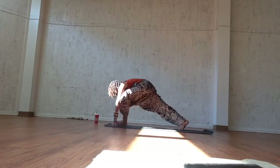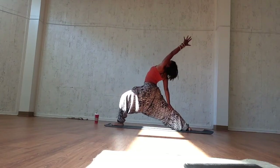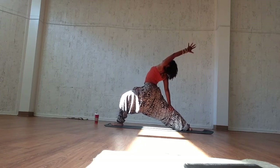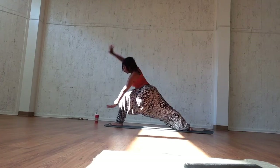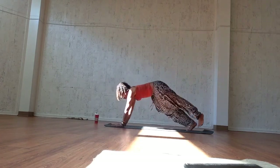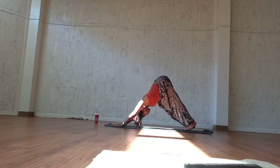Inhale, sweep it through. Exhale, cartwheel the arms up until you have reverse warrior. Roll the shoulder down your back. Pull your belly in towards your spine and breathe. Inhale here, and exhale, cartwheel the palms down. Inhale, plank like you're doing a push-up. Exhale, downward facing dog.